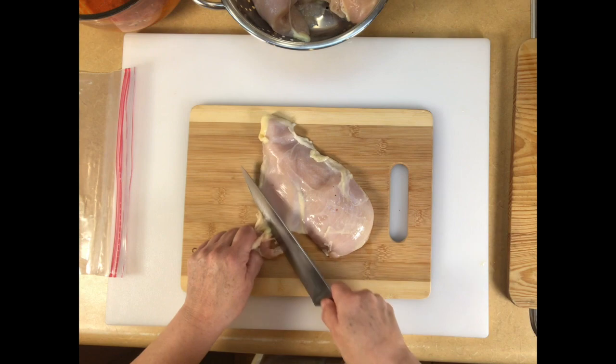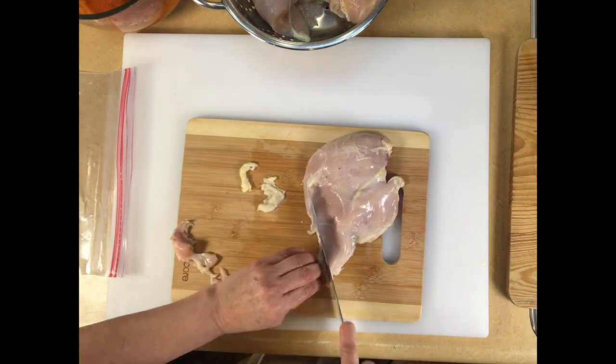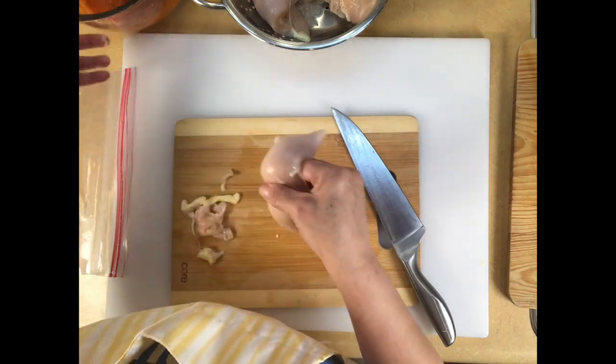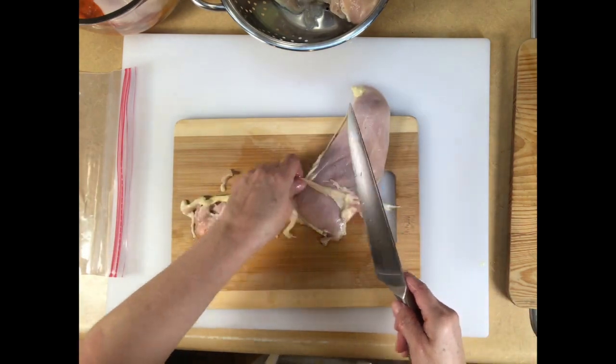Just buy what your family likes. I'm going to take off a lot of this fat. Now I'm just going to leave it like that and put it into the bowl where I have the marinade, and I'm going to continue to clean the rest and we'll be back.